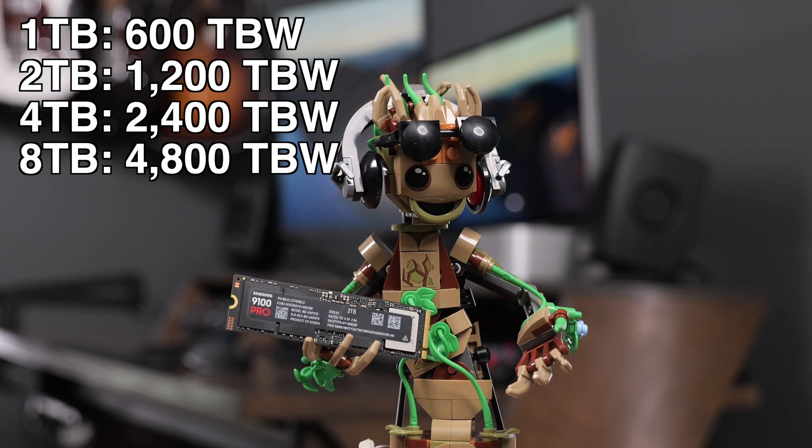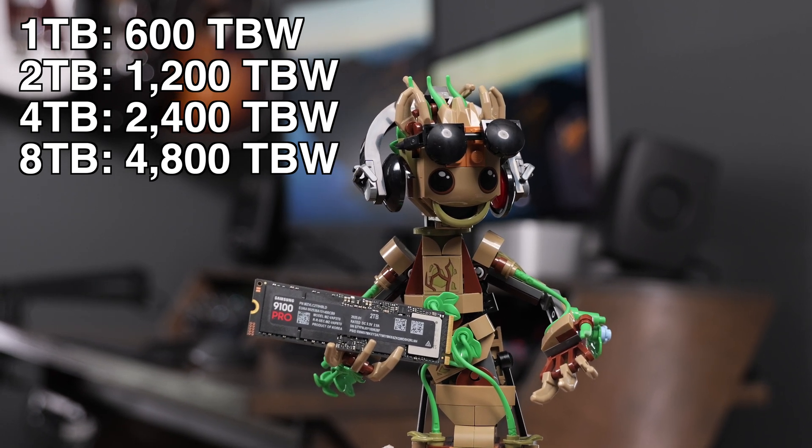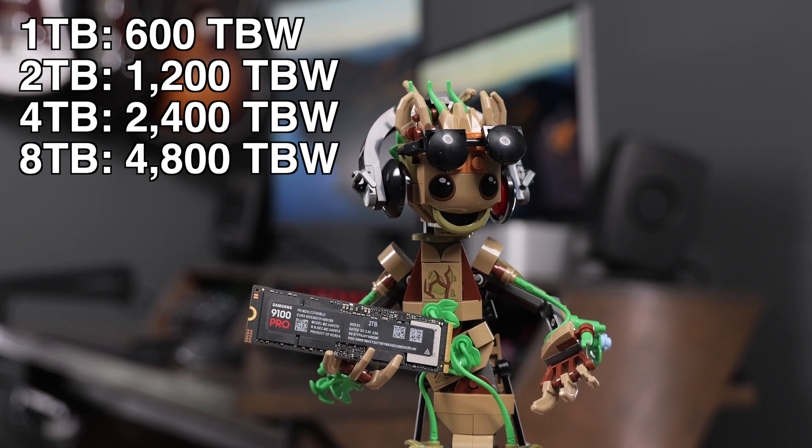Samsung gives you a 5-year warranty with this SSD, and the warranty terms vary depending on the size of the drive. It's 600TB written per terabyte of capacity — so the 1TB will be good for 600TB written, the 2TB for 1,200TB written, and so on.